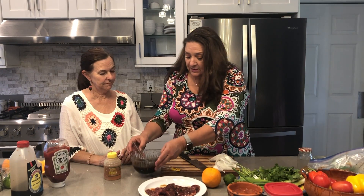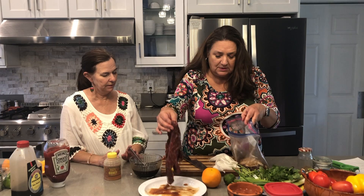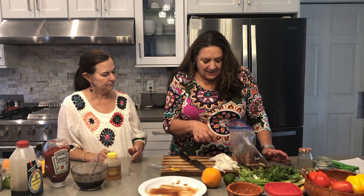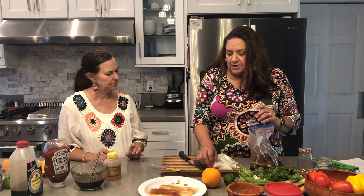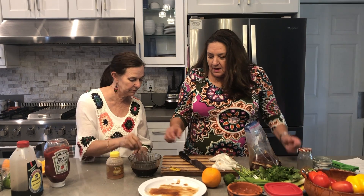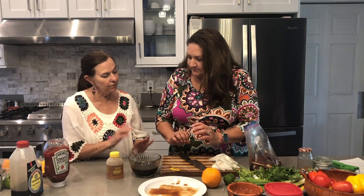That's it — that's the whole marinade. You're going to take a Ziploc bag, put the meat in just like that, and then pour the marinade right in. Something else I add, which is optional, is some white onion into the marinade for flavor, and also some garlic roughly chopped — it doesn't have to be in small pieces. You can use yellow onion or sweet onion if you prefer. You'll know the marinade is ready when the ketchup and honey are fully blended — it's a little heavier so you'll see when it's completely done.